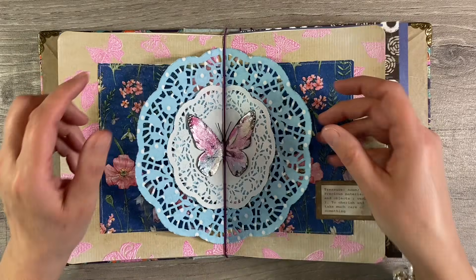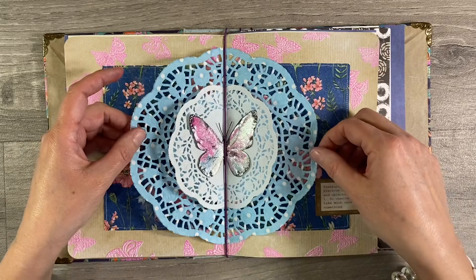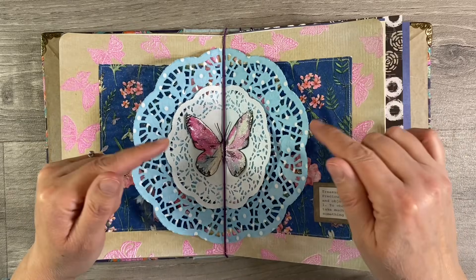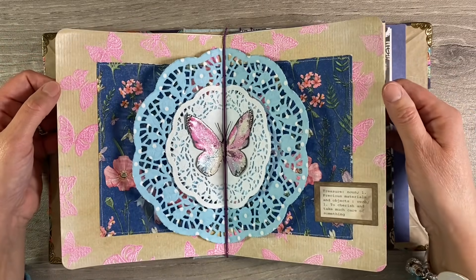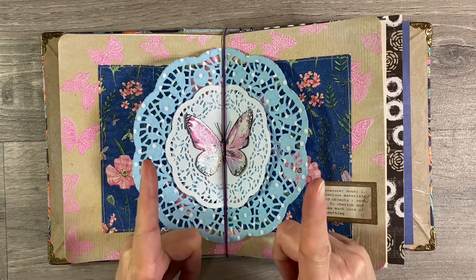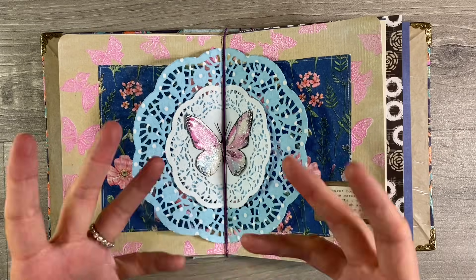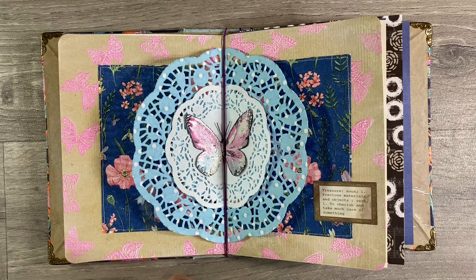I'm really pleased with these pages, and if any of you want to follow along with this series I'll leave the link to the Facebook group 'The Mixed Media Emporium' in the description box below — please do feel free to come along and join us. Just be aware there are four entry questions that you will need to answer to gain entry into the group, and if you don't answer them your request to join will be automatically declined — that's just for our Facebook security. I hope you've enjoyed today's video. Let me know what you think in the comments below, don't forget to check out Kylie's video this week as well, and hit that subscribe button. Thanks for watching, take care everyone, and I'll see you all again soon — bye for now!